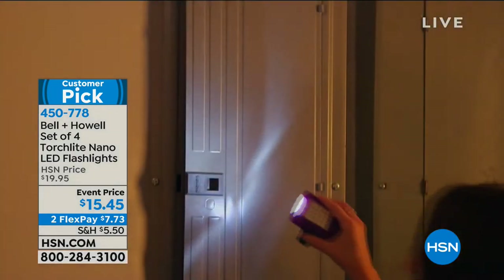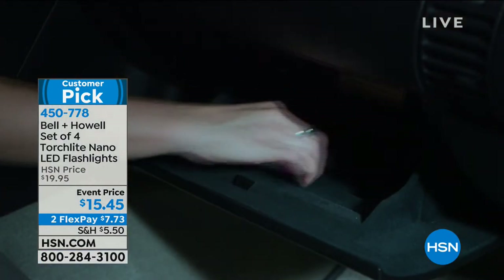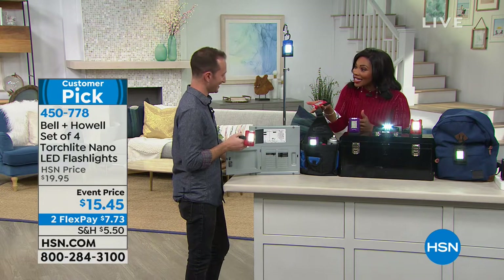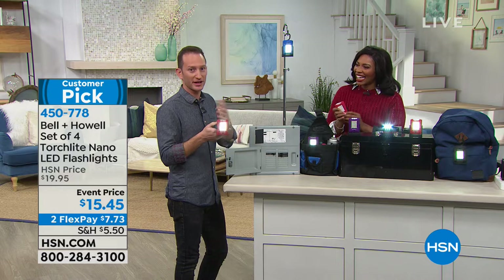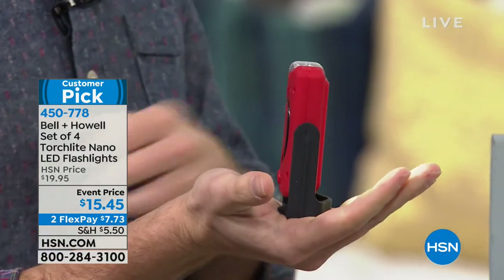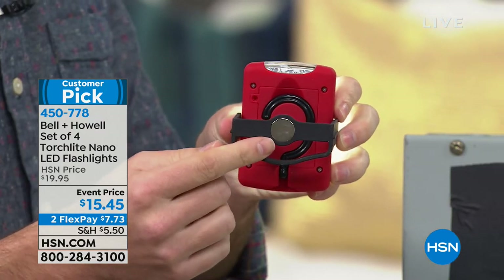It's so lightweight — what weighs the most is probably the batteries inside. You can use the little handle on the back to stand it up, or use the hook to hang it. The magnet on the back lets you go hands-free — attach it to the side of your car if you need to change a tire, then oscillate it to aim your light exactly where you need it. You can even magnetize it to put it by the fuse box.